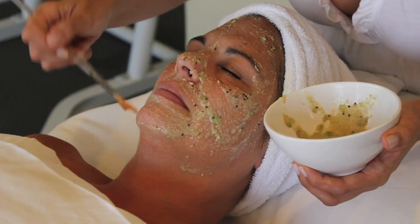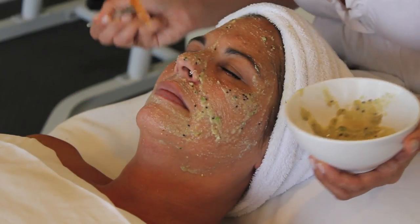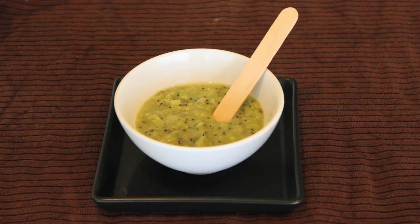Kiwis are little furry fruits from New Zealand. They're chock full of vitamin A, vitamin C and vitamin E. They're a super antioxidant that keeps your skin young, firm and free from acne. The little black seeds are full of alpha-lipoic omega and omega-3s. Both ingredients are essential to smooth skin.